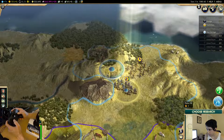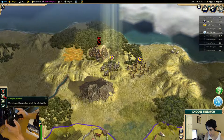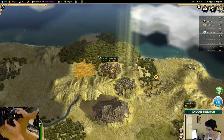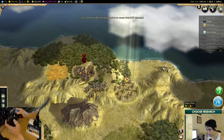This guy can come up on a hill and bombard. This guy can come up on a hill over here.